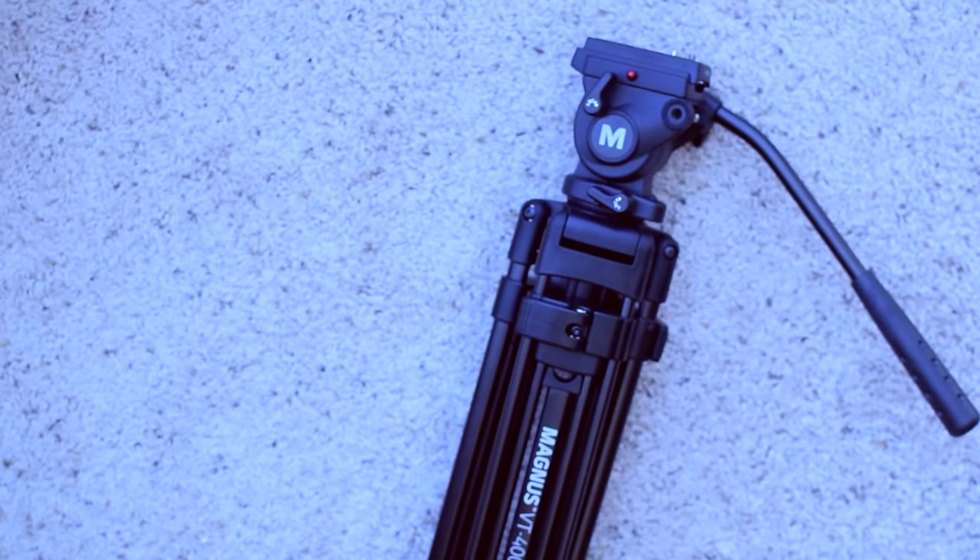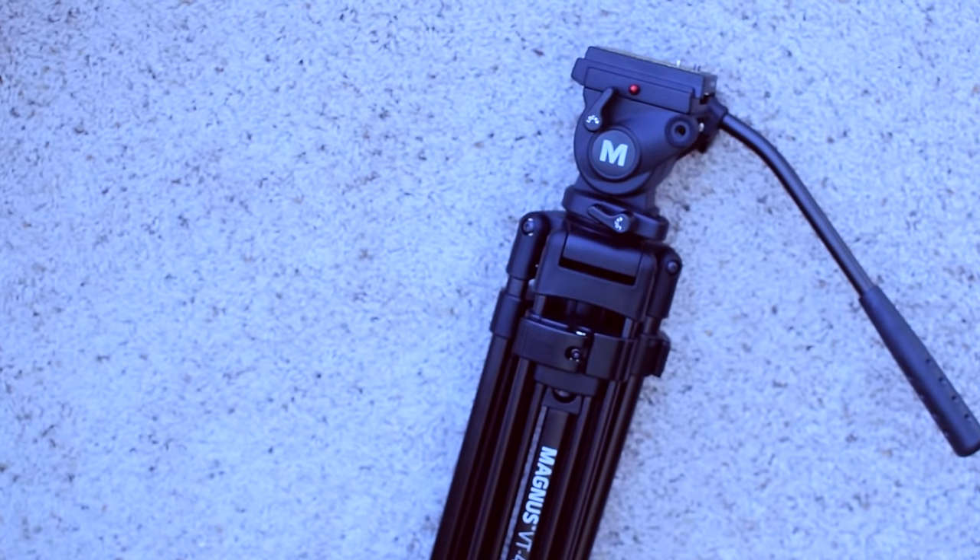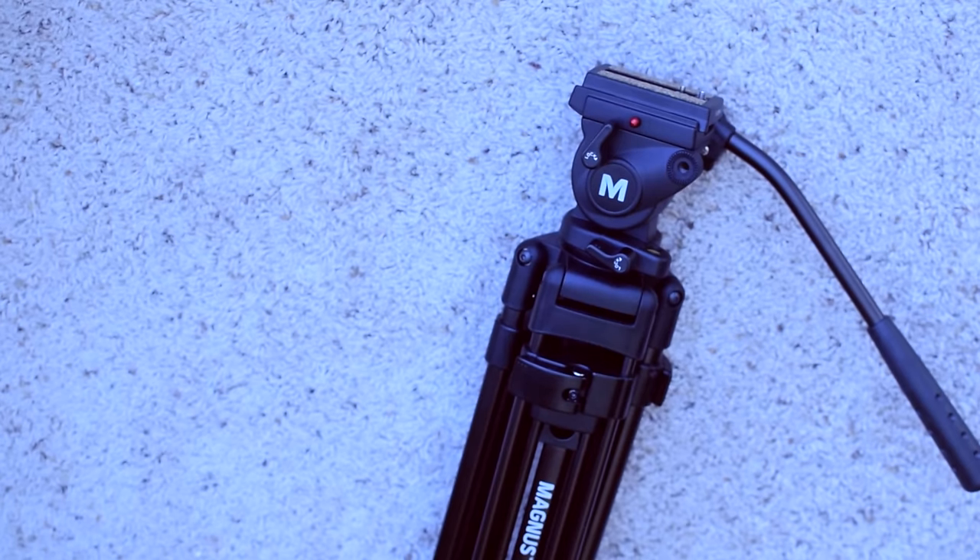What I really like about this tripod is how strong and well built it is. It's mainly made out of metal. There are some plastic pieces here and there, but mainly made out of metal.